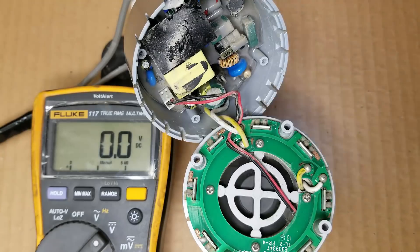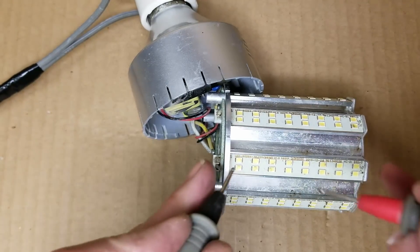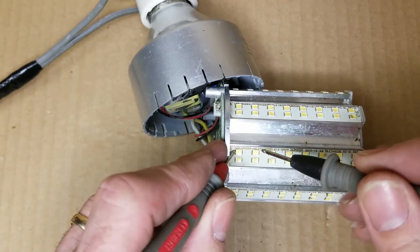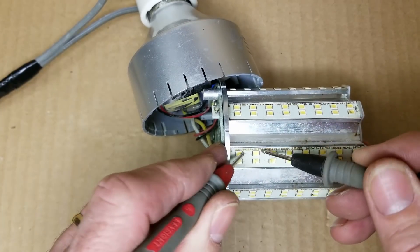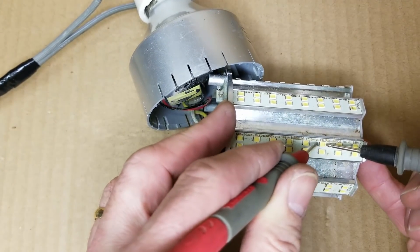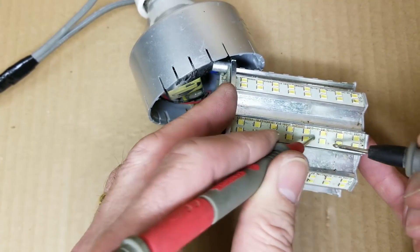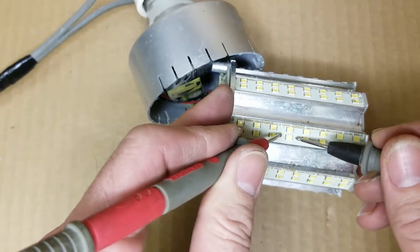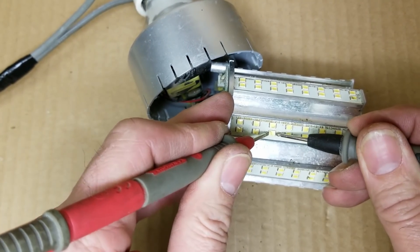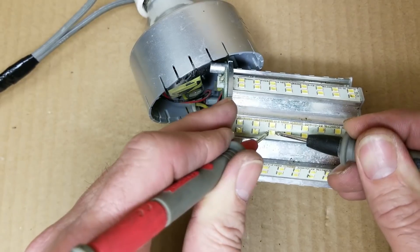It appears we may have some bad LEDs, just like in some of those LCD TVs you saw me troubleshoot. So I've got my voltmeter over here on the diode check, and I'm just going to go across each LED here, change the polarity — and we do get a little light. I get nothing on the third one, so it appears that one may be open.